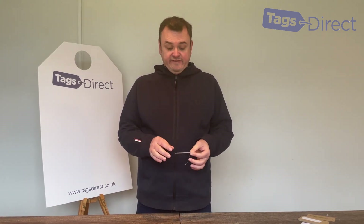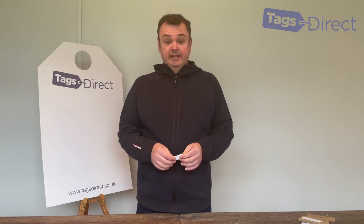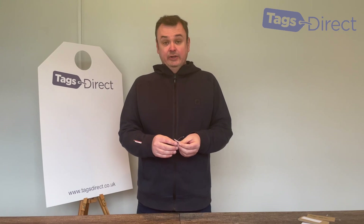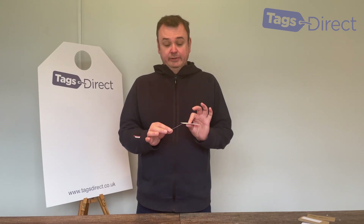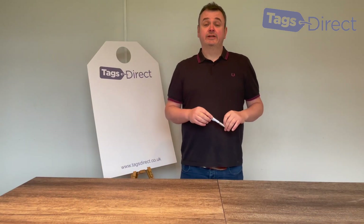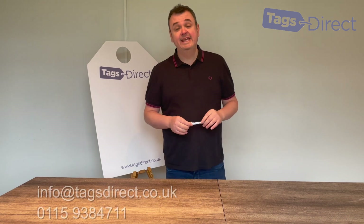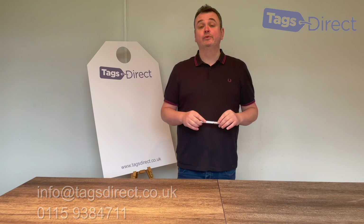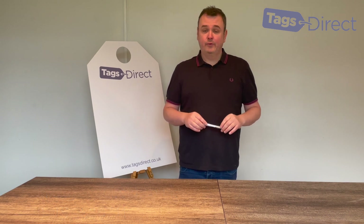Just to remind you that how you're attaching the tag needs some thought, which in turn can affect the hole size. It's very important — if you're using a tagging gun, just make sure you get that 3mm hole, otherwise that tagging barb will fall out. If you need any help or advice with your swing tag requirements, or even just a sample pack, you can email, call or use live help, and either myself or one of the team will be able to assist you. Thanks for watching.